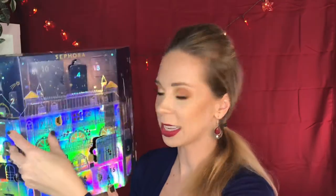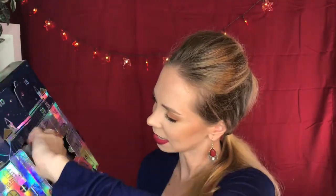Door number 16 is over here — that's another big one. A makeup sponge! That's nice. I don't think they've had makeup sponges before. We're at 16. Here is 17 — charcoal nose strips. I was just saying that I need some of these. So thank you very much, Sephora.